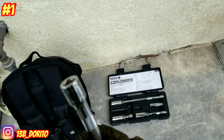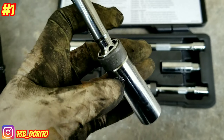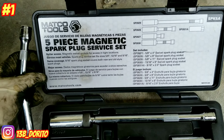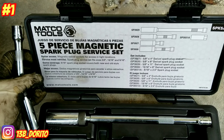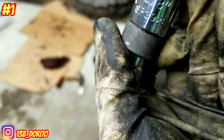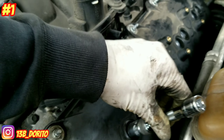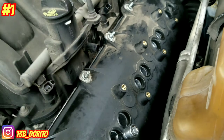What I have here is a magnetic socket set, so you don't have to worry about getting stuck or dropping plugs. This one comes with a magnet — I purchased this one myself, it's a Marco brand, but any brand will work. The size you need is 5/8 for the spark plug. You're gonna have four spark plugs for each side.